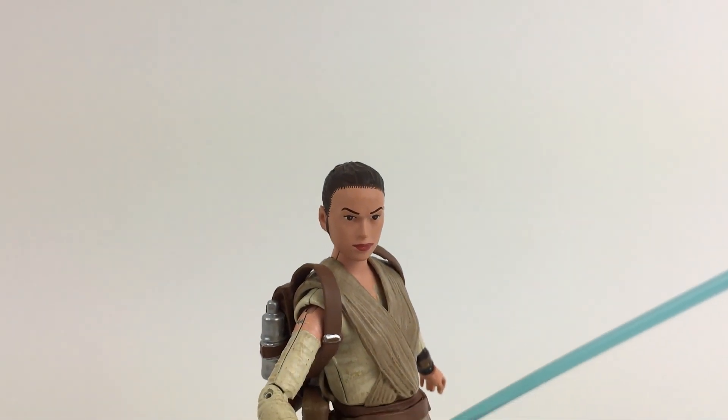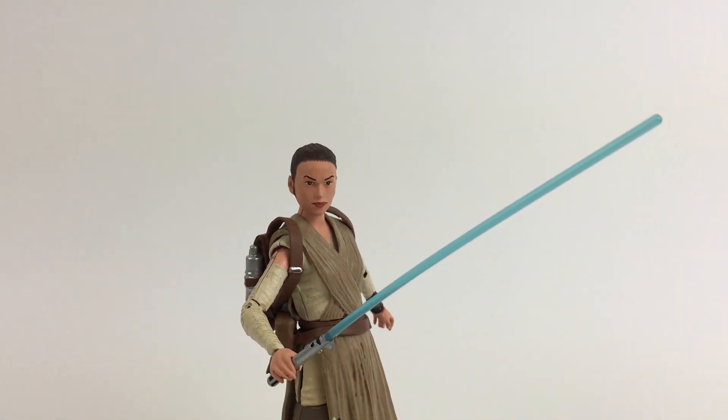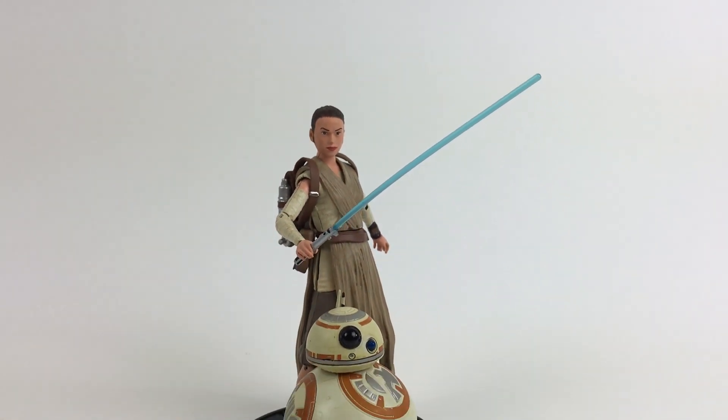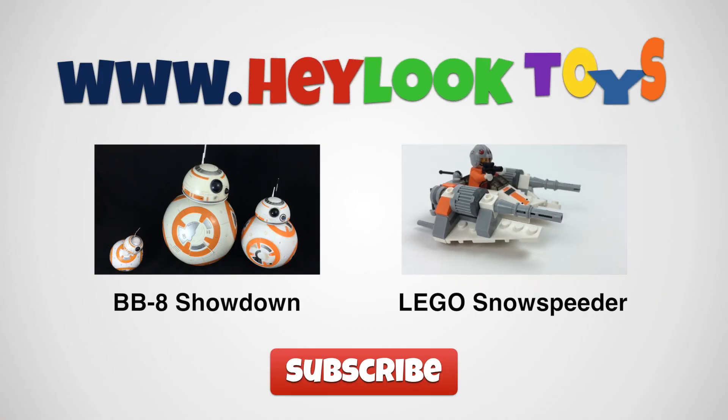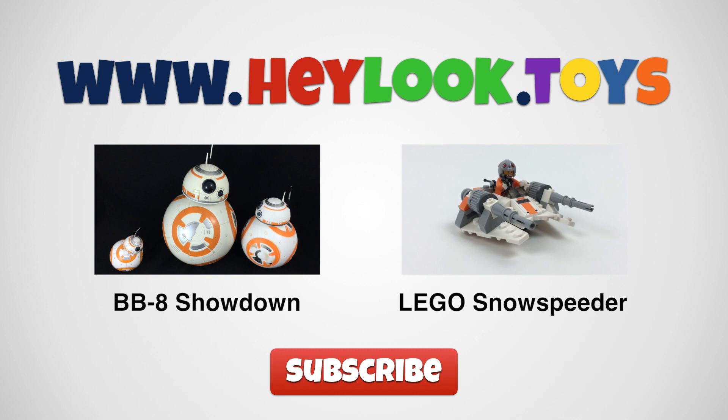So, there's Rey and BB-8. As I said, the best price is $25 at the Disney Store, and the non-spoiler version will probably be easier to find. Thanks for looking. Be sure to check out our other videos, and please subscribe if you're enjoying them.